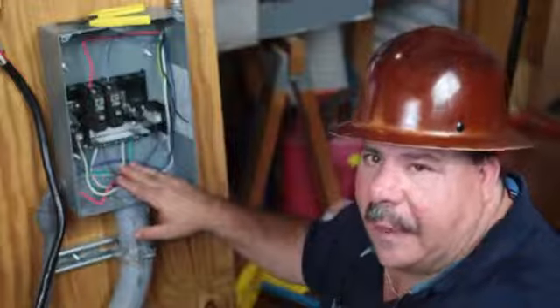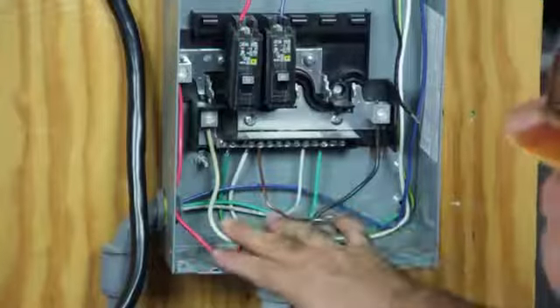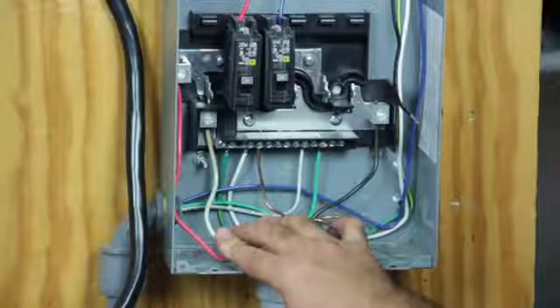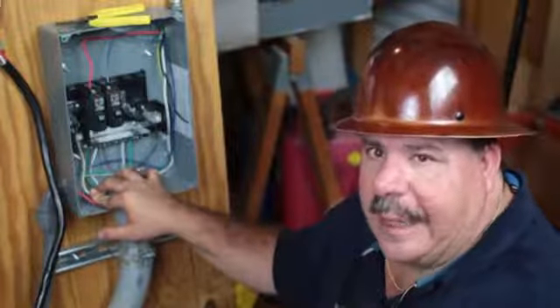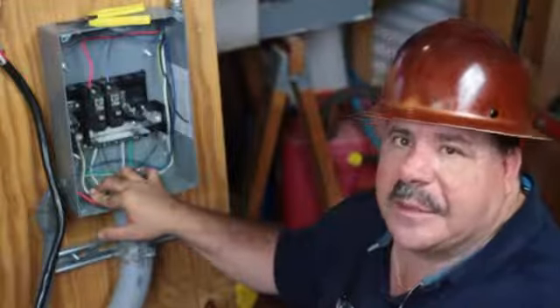It's very easy to wire but don't mix up your hots with your neutral wire. If you're not comfortable with doing this, call a licensed electrician. My name is George Argo with Argo Electrical Services and I am the Surge Protector Guy, and you've just watched how to install a 30 amp sub panel.